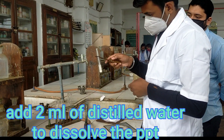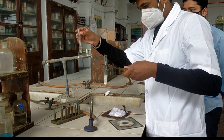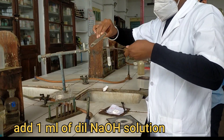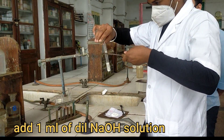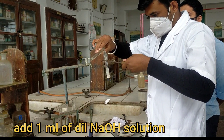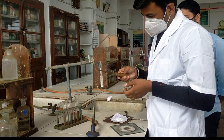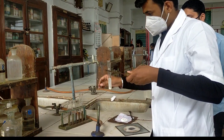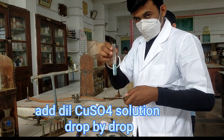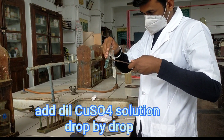Now add 1 ml of dilute sodium hydroxide in it. Then our next step is to add dilute copper sulphate solution — add it in a dropwise manner, slowly.